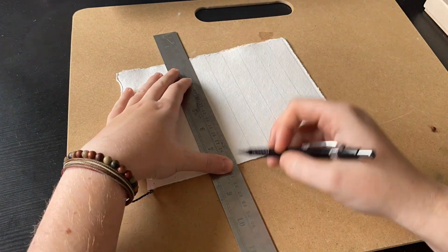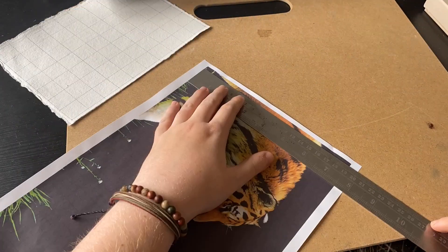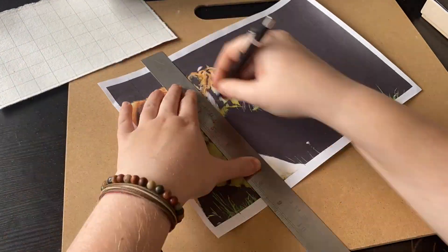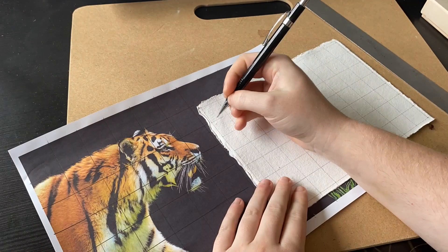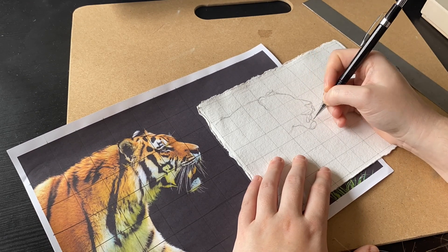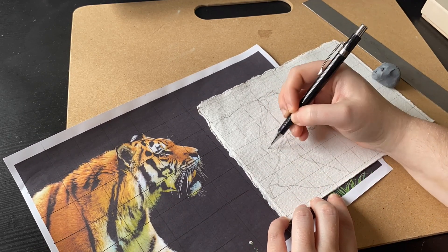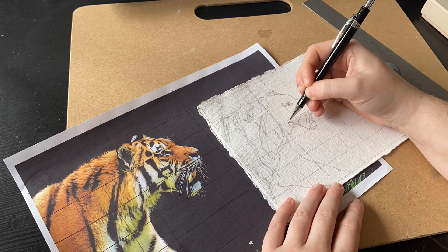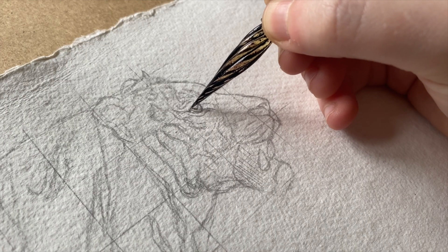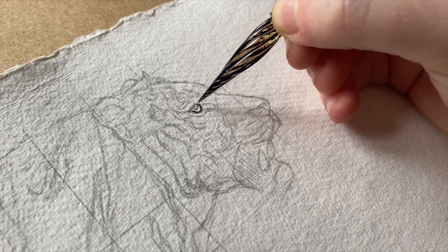I started off using the grid method, which I've done in quite a few videos before. I do have a very old tutorial from when I first started posting. Let me know in the comments if you want a more updated version. It's a pretty simple concept: you draw a grid on your reference photo and then draw a corresponding grid on your paper. It allows you to upscale, downscale, or keep the same scale, and it just breaks the drawing down into shapes so you can replicate the reference image more accurately. I swear by it. Then I go straight in with my dip pen.